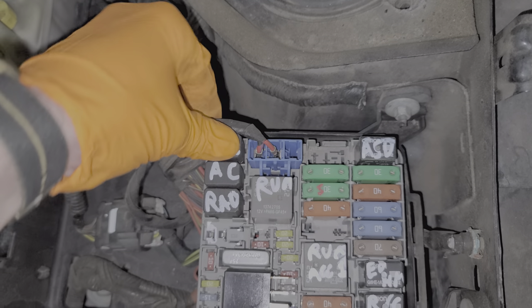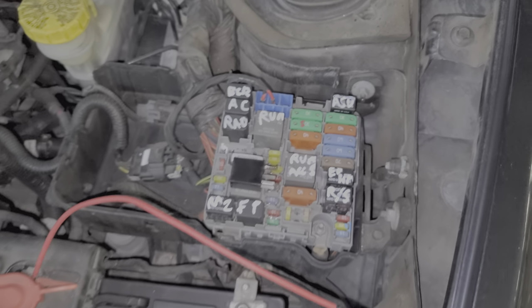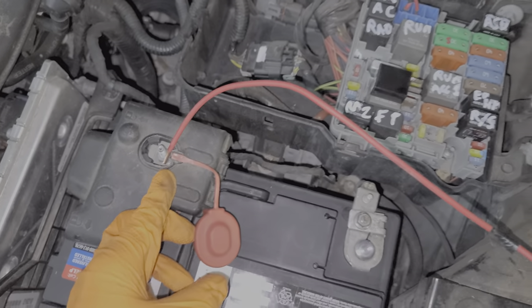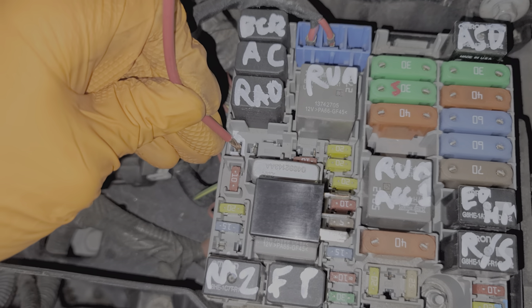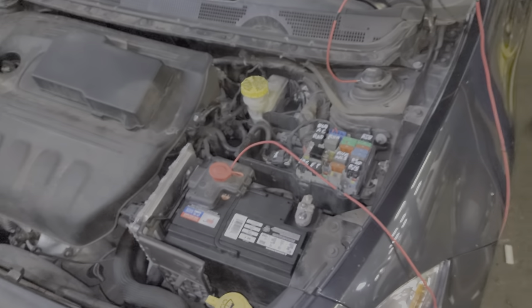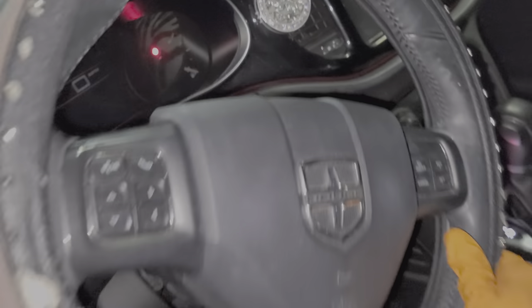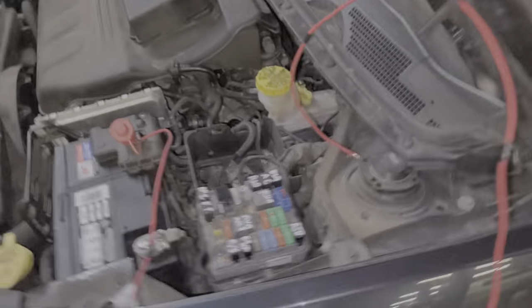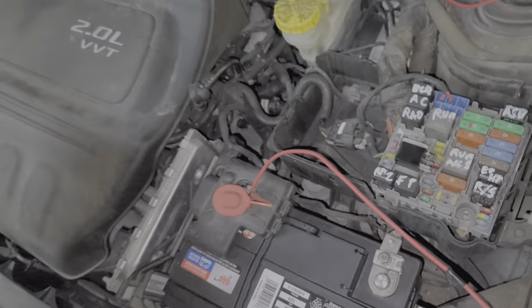One other troubleshooting step you can do is provide power directly to the starter — this will bypass the relays, the ignition switch, and everything. As you can see, I have a wire here hooked up to the positive side of the battery. If I take this and touch it to this pin right here, it will cause the engine to turn over and the car will actually start if I turn the key to the on position. I'm going to turn the key to the on position now and provide my own power to the starter — and now we've got the engine running.